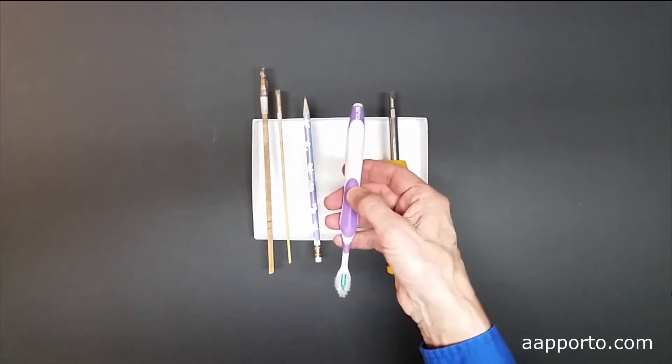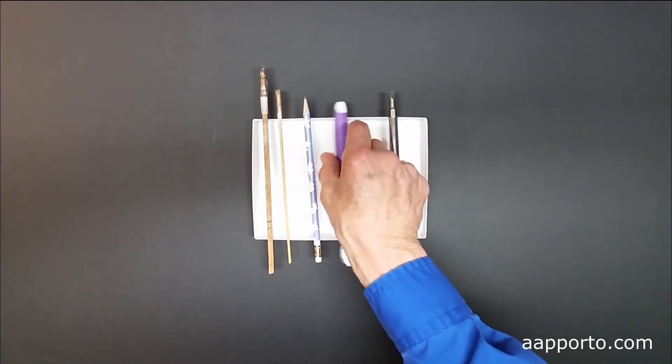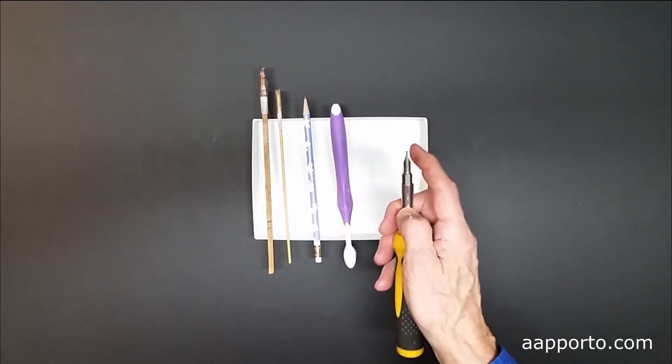Another alternative is a recycled toothbrush — this one has a tapered end on it. And last, a common screwdriver; this one already has a taper on it.